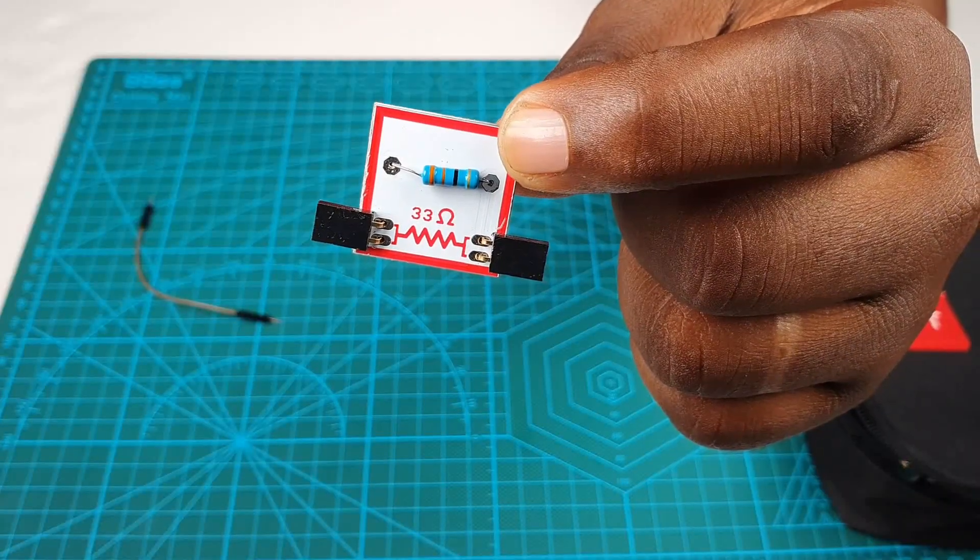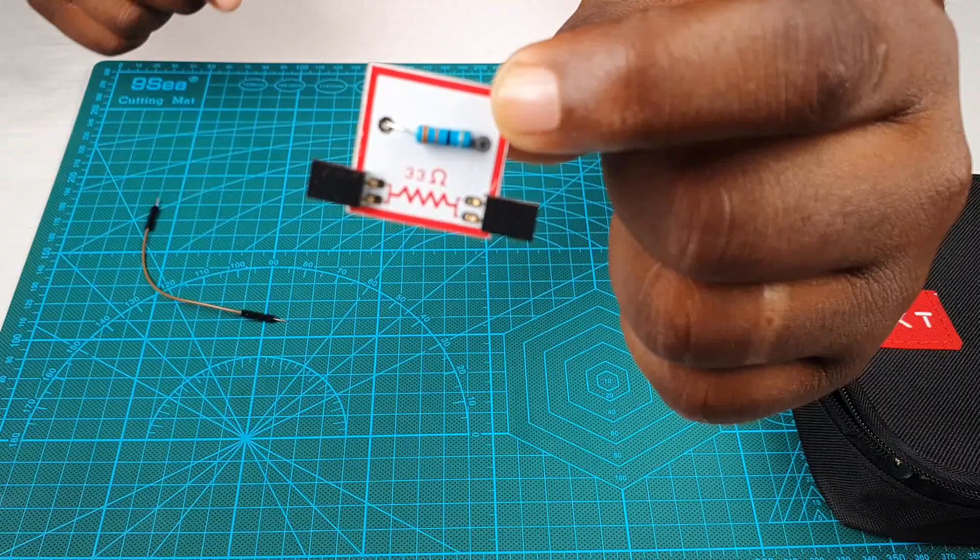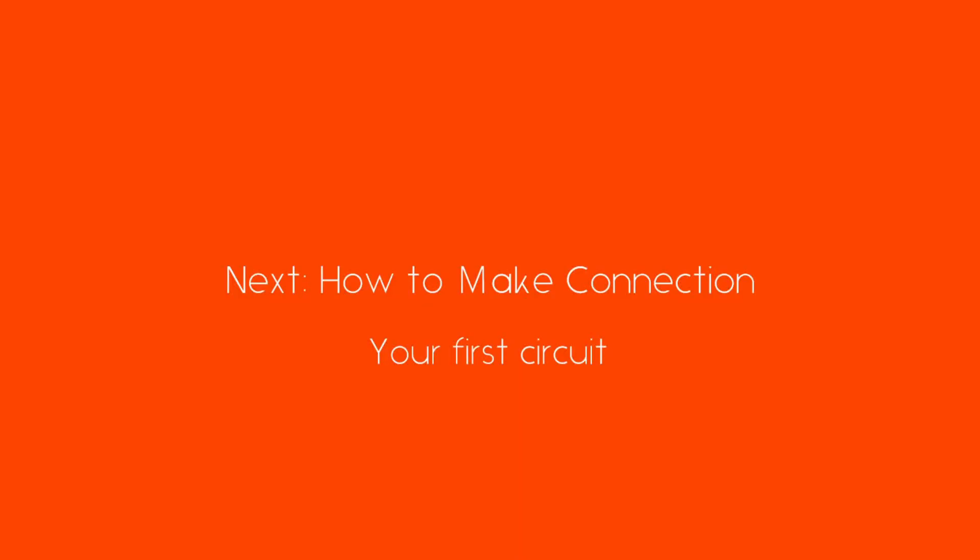Thank you so much for watching this tutorial. In the next video, we're going to build our first circuit and learn how to make simple connections in the SignSet. Thank you and see you again.